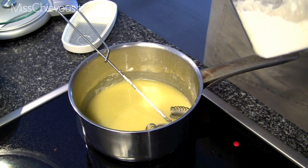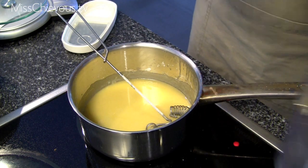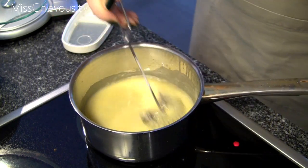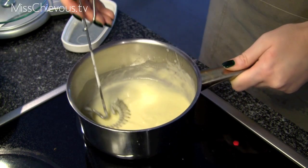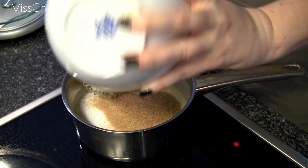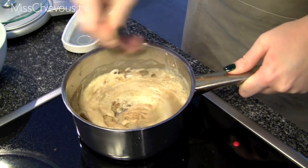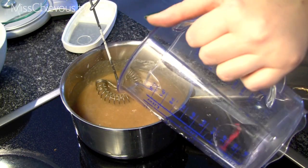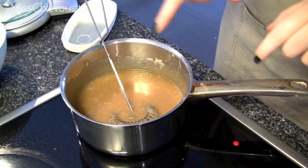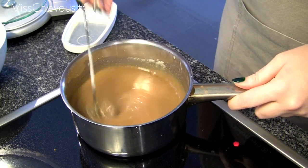Now add about 25 grams of flour — just a couple of tablespoons — and mix that up so you get kind of a paste. Then add about 60 milliliters of water and stir it in. Then you're going to add in the sugar. You want to stir this every now and then; it's going to start to caramelize and you just want to bring it up to a boil.